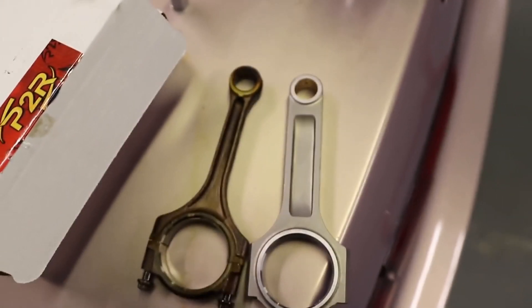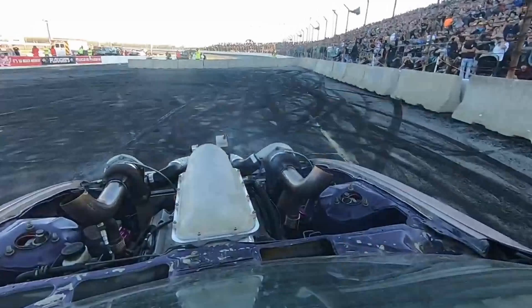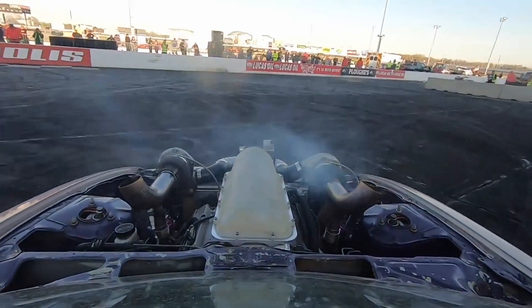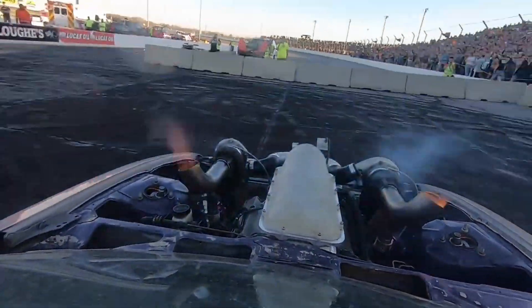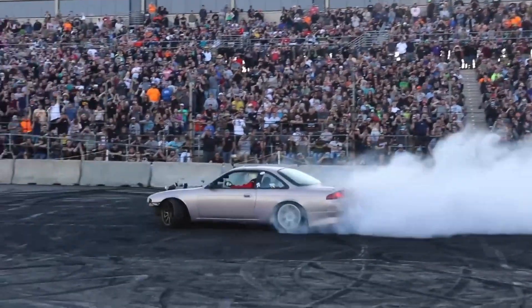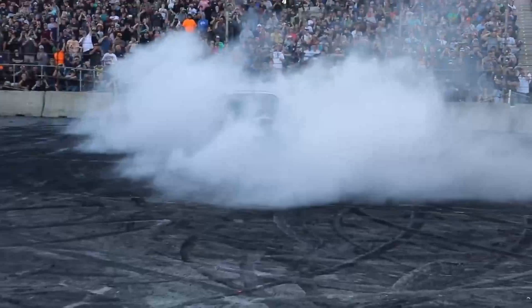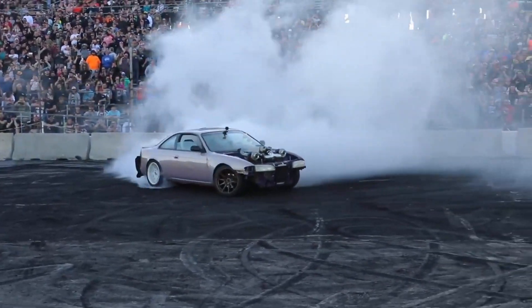After installing our rods in his engine, he went out there and did very well in the burnout competition. The motor held together well and it took some serious abuse. Everybody knows one of the worst things you can do to a connecting rod is sit the car on the limiter, and he stayed on the limiter for minutes on end — just banging off the limiter over and over. I think that is one of the ultimate stress tests you can put these connecting rods to, and I'm very proud to see that the rods held together well and his motor lived to see another day.